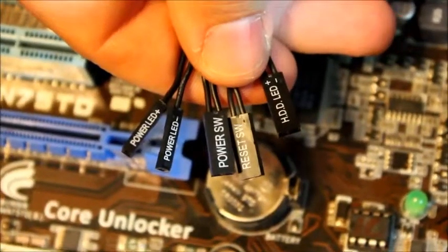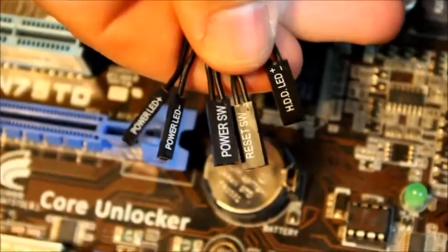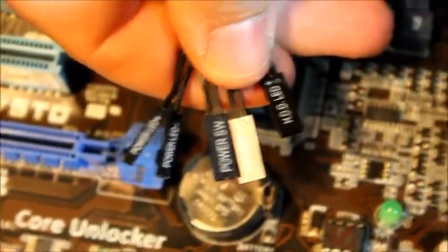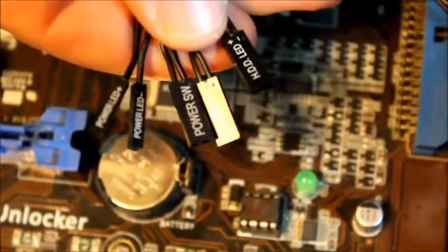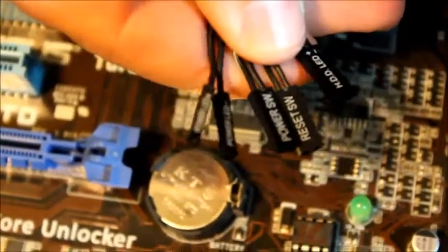Next we are going to plug in the switches that turn on the computer to the motherboard. We have the power switch, power LED, reset switch, and HDD LED. The LED ones just make the front of the computer blink whenever the computer is thinking. First we are going to insert the power switch — just push the pins into the correct spot. It's written on the board.